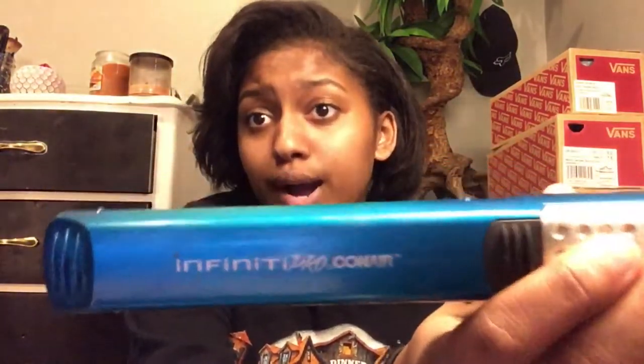Okay, so first you're gonna need something to protect your hair. And you're gonna get a flat iron like this — it's called Infinity Pro, that's what I got.